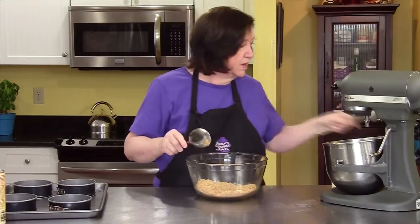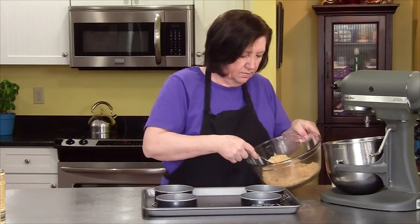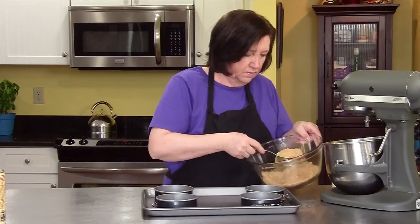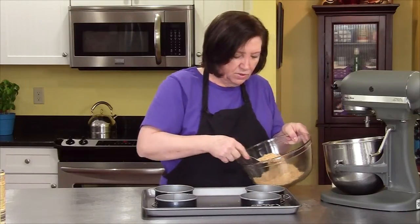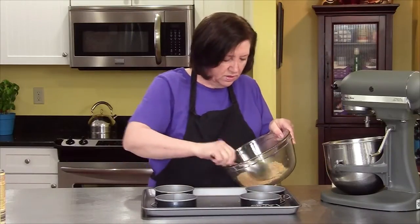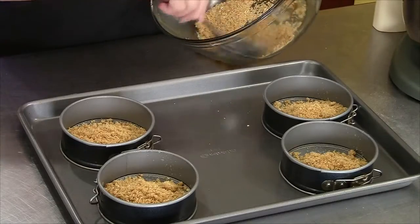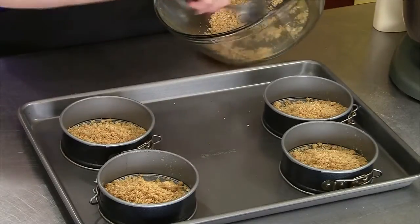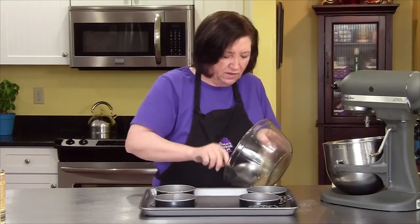Now we'll put them in our cups. This is my favorite scooping out spoon. They each get one big scoopy spoon and then half — in other words, just divide this mixture evenly.